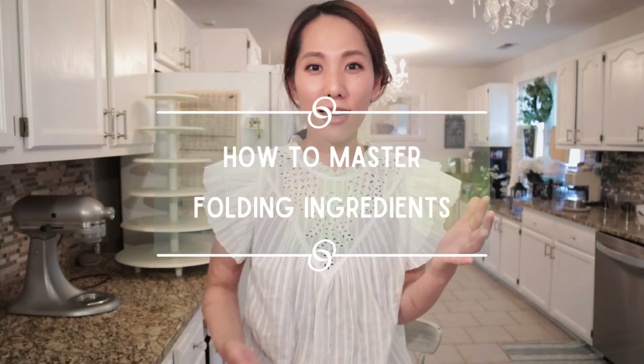Hey guys! Today I'm sharing how to master folding ingredients with just four simple steps.